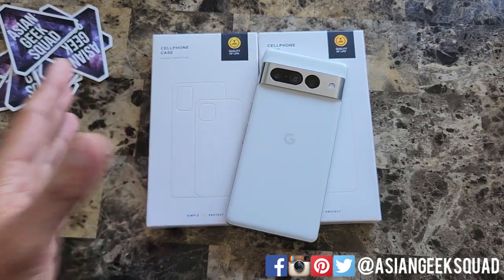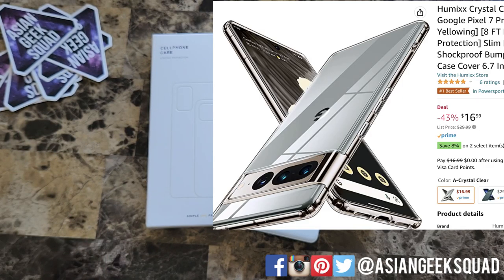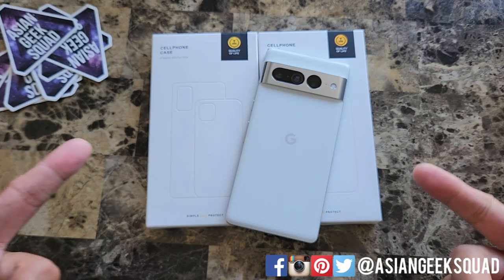Today we have two different ones: a translucent one which retails for $18.69, and we also have a crystal clear which is on sale for $16.99. Links in the description below to support our channel. Alright let's go ahead and jump right in and get started.